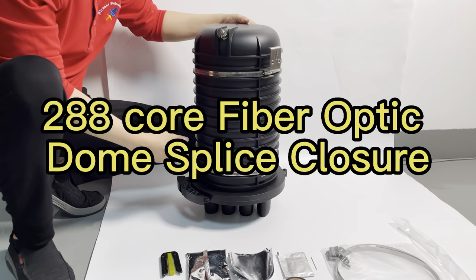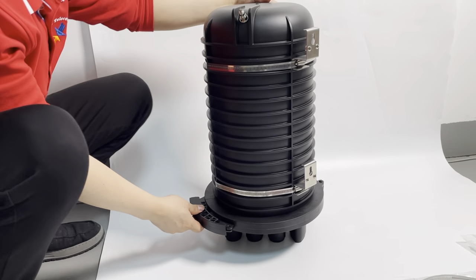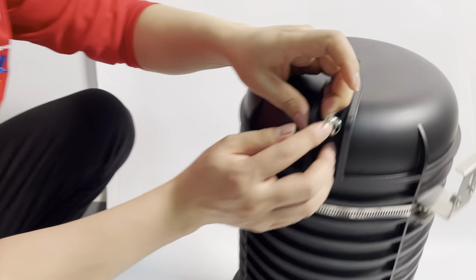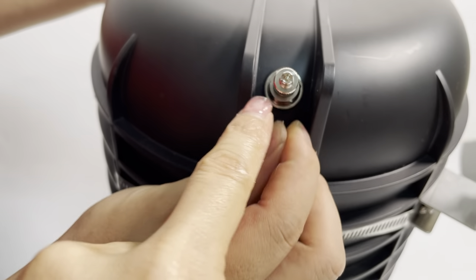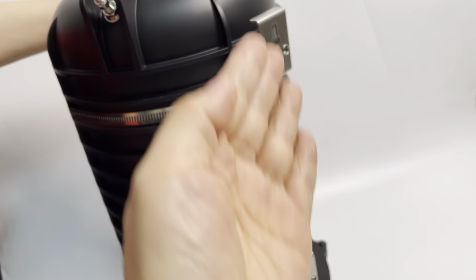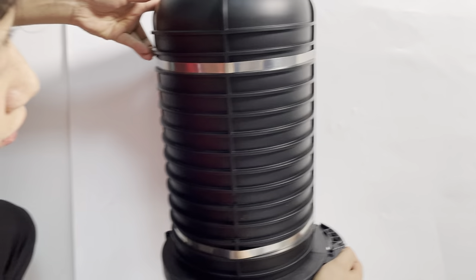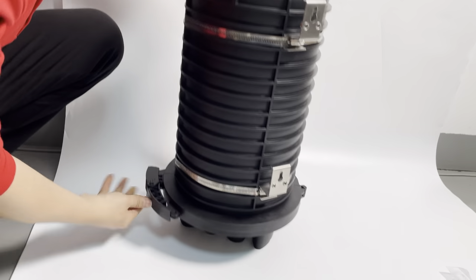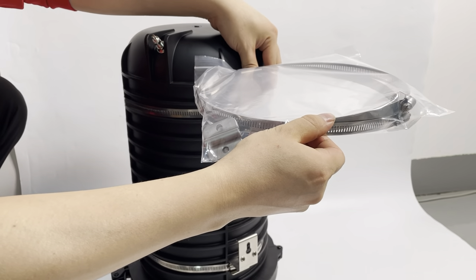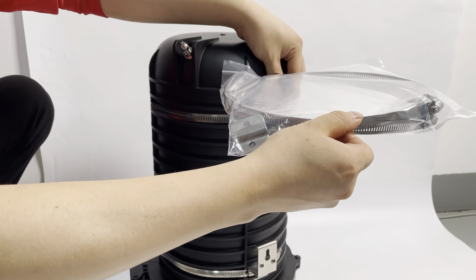Now we will introduce our IP68-288 core splice closure. This can put air pressure. This is a wall mount. This is the power accessories and online accessories.